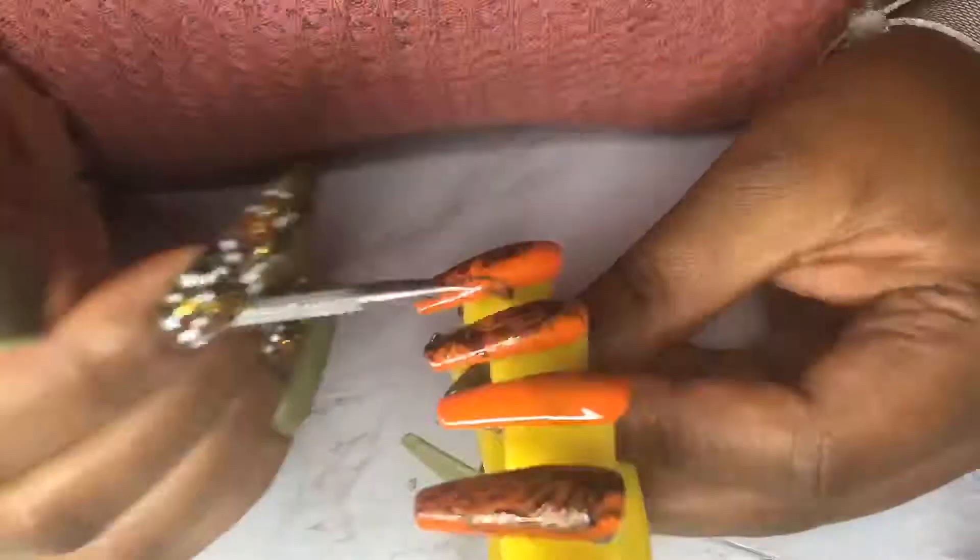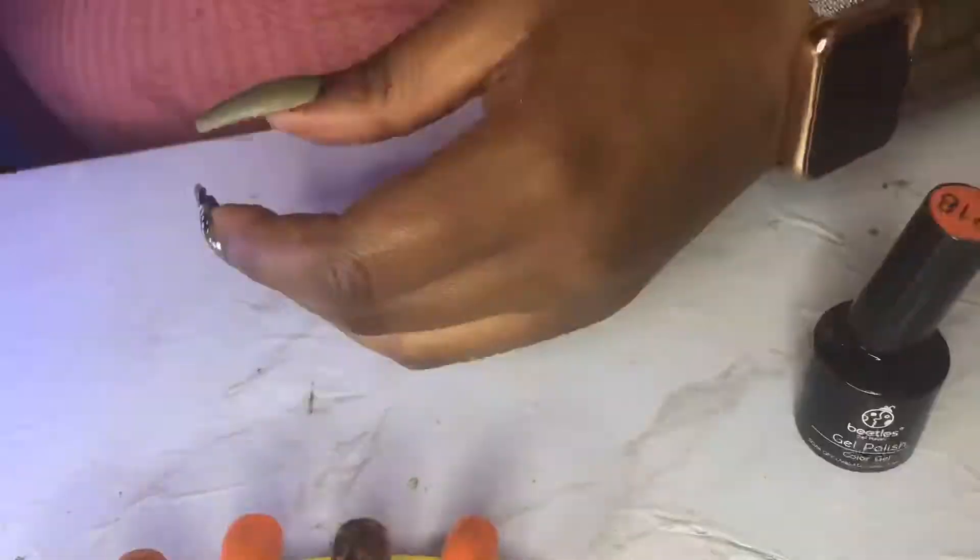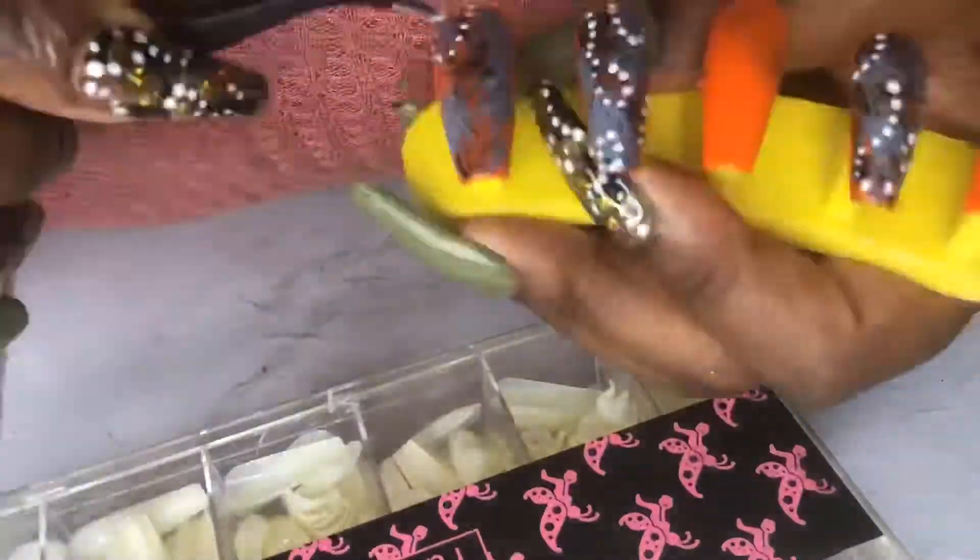Hi guys and welcome back to my channel. I'm here with an updated review on the Beatles gel polishes. I'm going to show you guys a couple of sets that I have created with this gel polish set that I received not too long ago. I just dropped in to show you guys and give you a little inspiration so you can bring out your creative skills. If you're interested in how these sets turned out, stay tuned.